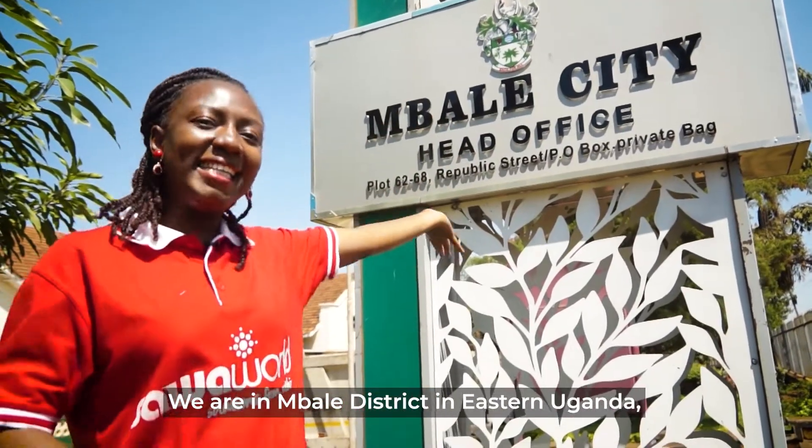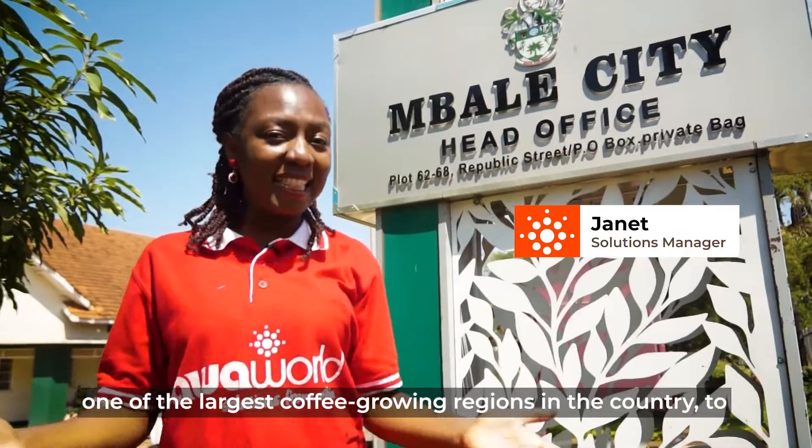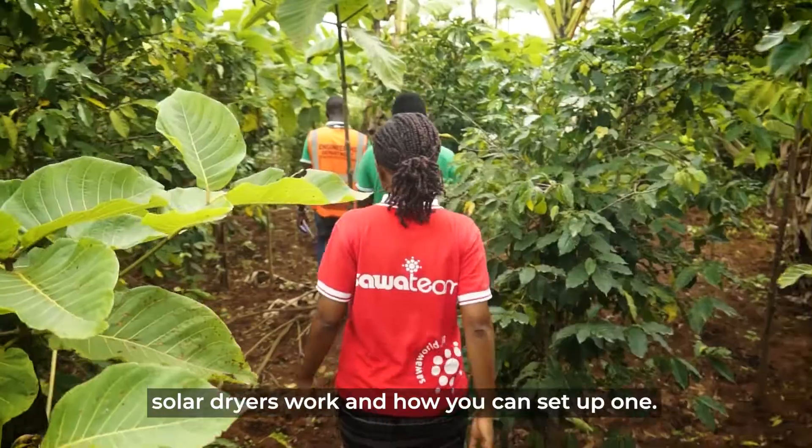We are in Mbale in Eastern Uganda, one of the largest coffee-growing regions in the country, to visit one of our entrepreneurs and learn how solar dryers work and how you can set up one.